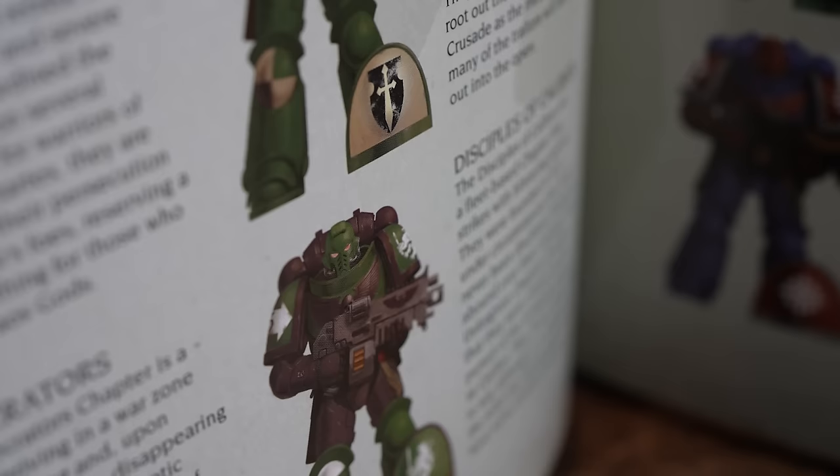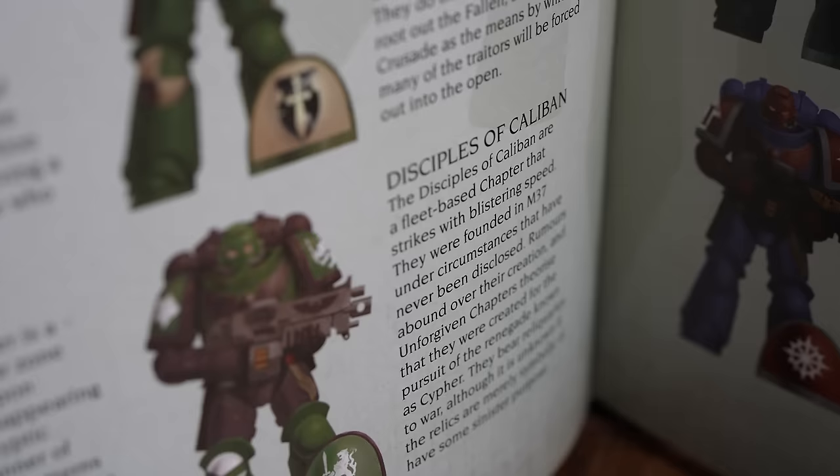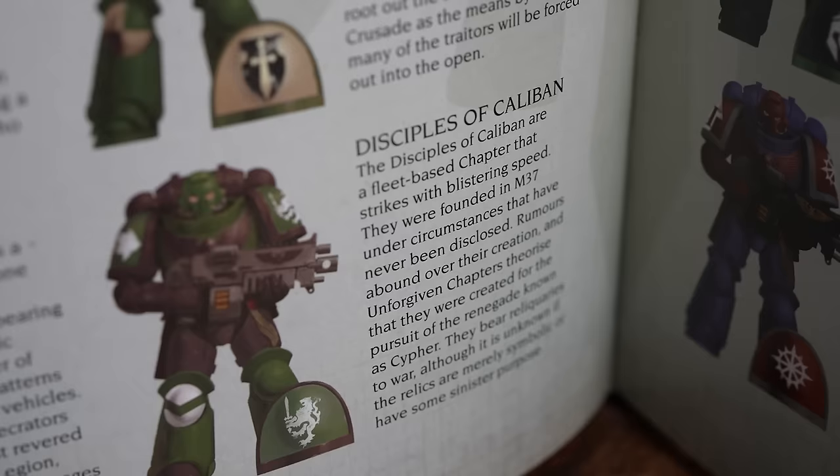Let's go and see what Geoff draws first. Disciples of Caliban. Disciples of Caliban are a fleet-based chapter that strikes with blistering speed. They were founded in M37 under circumstances that have never been disclosed. Rumours abound over their creation and unforgiving chapters theorise that they were created for the pursuit of the renegade known as Cypher.